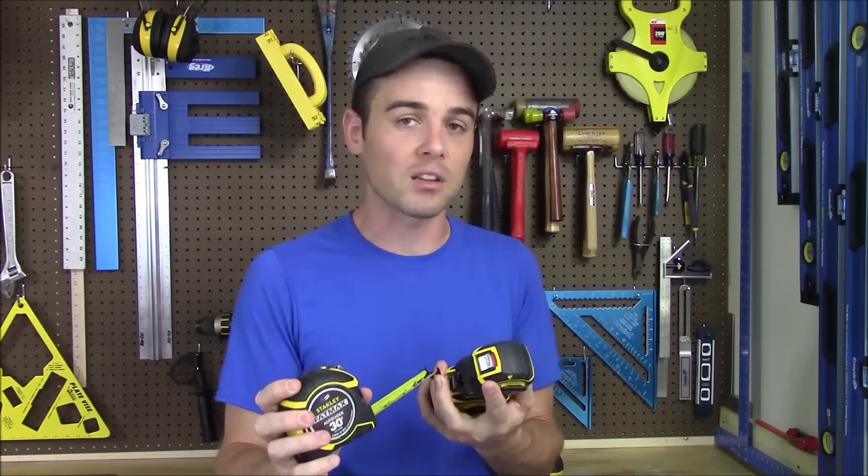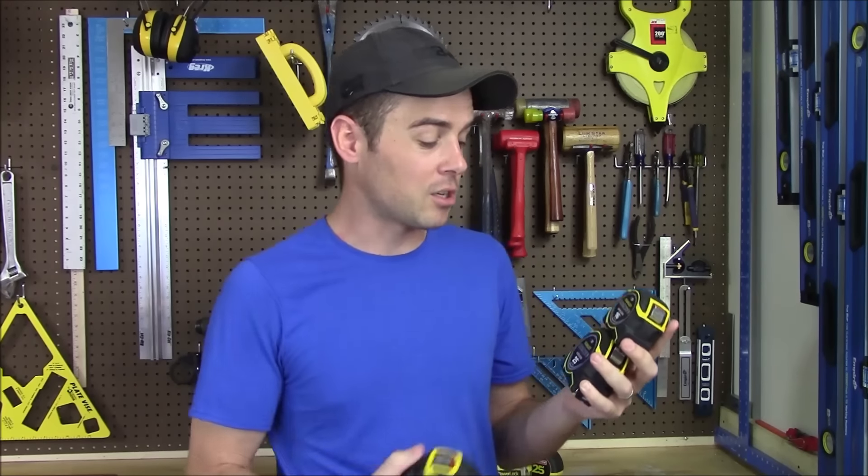Many standard tape measures are fairly thin and will collapse after about eight feet. I've been using these exclusively for about the last two months on any projects inside or outside and I really like them. Typically I reach for the 16 foot model because it meets my needs most of the time, and because of its large standout it can do pretty much everything the larger ones can — except measure very long distances.